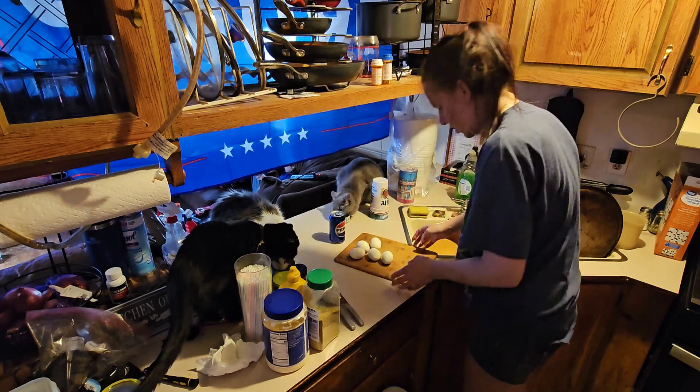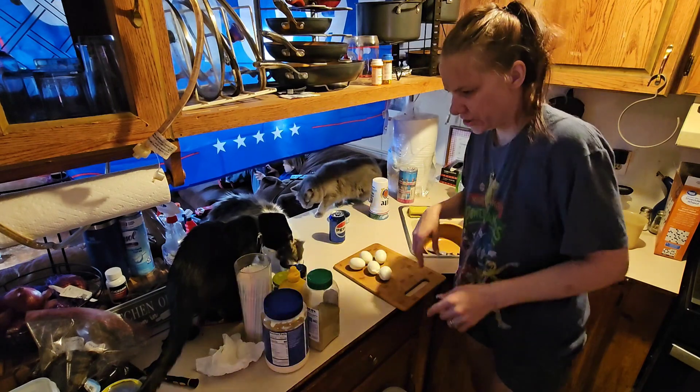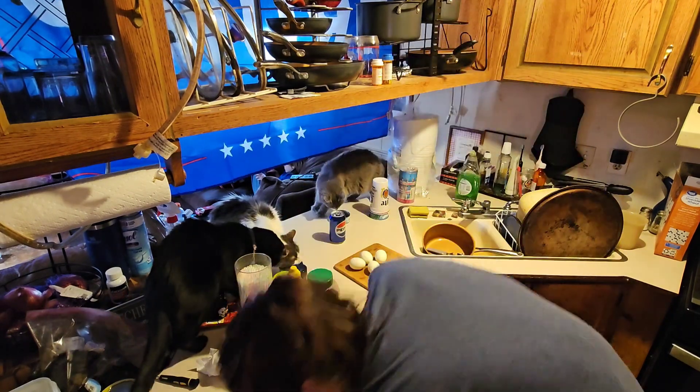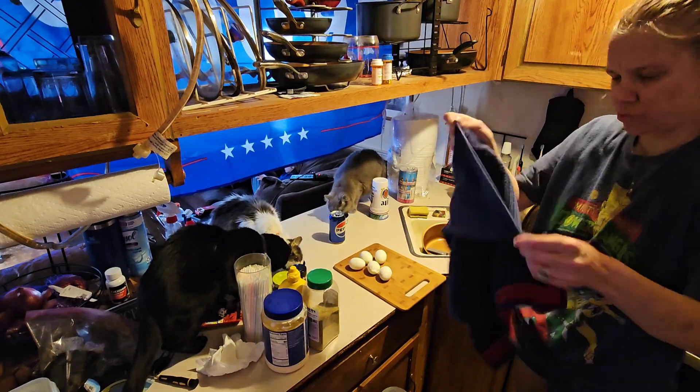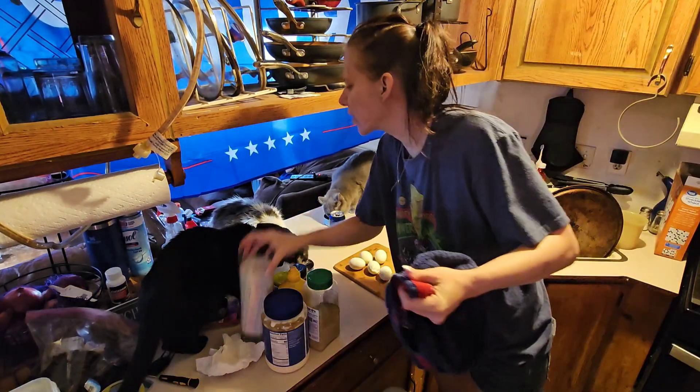Alright, now I'm gonna cut up this — I got this in here too. I gotta wash that. I need something to dry my hands. Nice, clean one. I've just been in an uproar the past couple of freaking days.